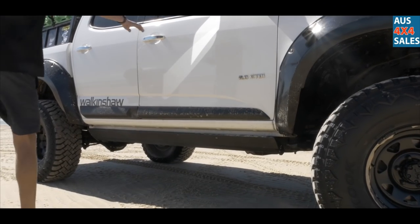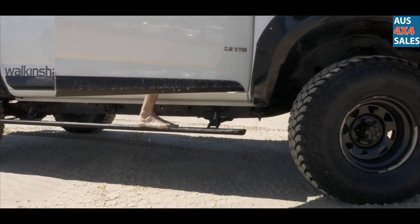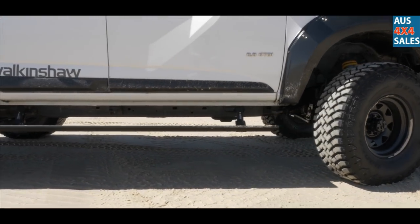E-board side steps off Tyrant 4x4 — the missus was sick of jumping in and out, so she told me I had to get them.